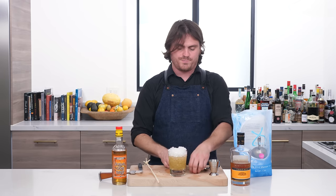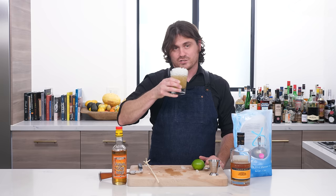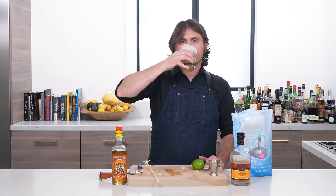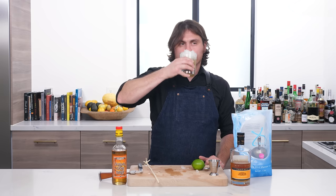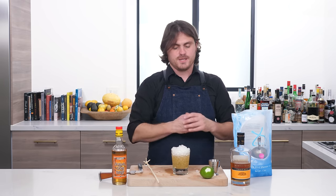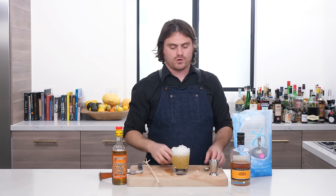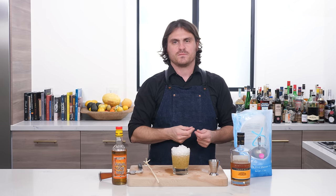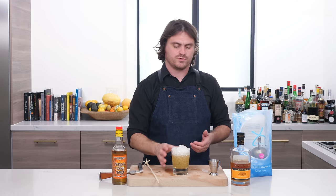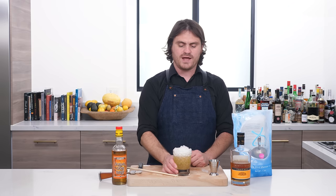Here you go — there's the Ti-Punch. Let's take a sip. Not unlike an Island Old Fashioned, by the way. Obviously you're going to get a little bit of lime, a lot of the sort of grassy flavor that is imparted by Rhum Agricole — just sort of this grassy, hay-like flavor to it. And then obviously sweetened by a little bit of sugar. There you have it, my friends: Ti-Punch.